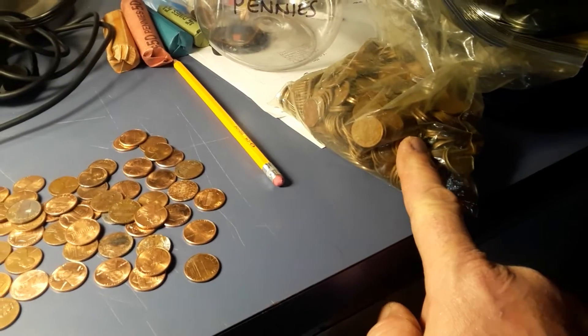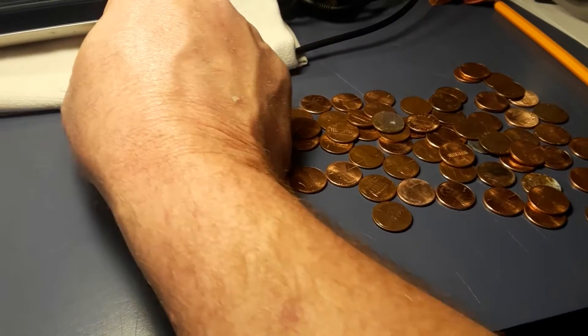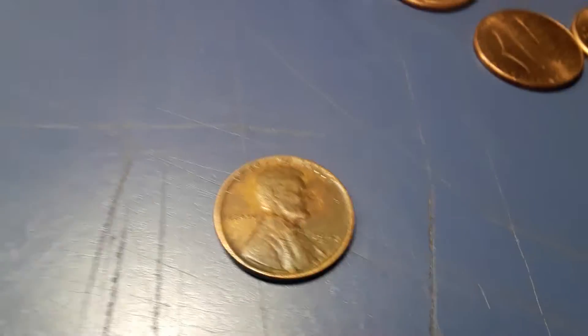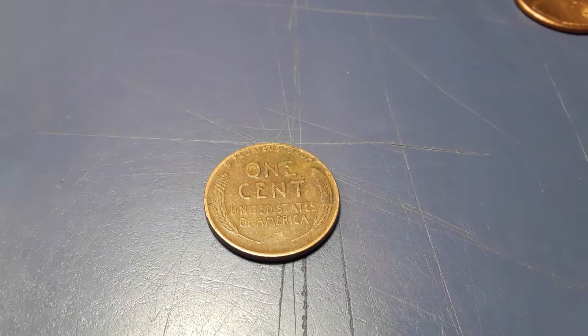Why do I collect pre-1982 copper pennies? Well, they have about 90% copper in them, whereas the newer ones I believe have zinc with copper plating — I could be wrong. Here's a 1945 wheat penny that we just found. I don't know if we're going to be able to focus in on it — 1945, one cent. That's a good find; I'm going to set that aside and pass it on to the girls.